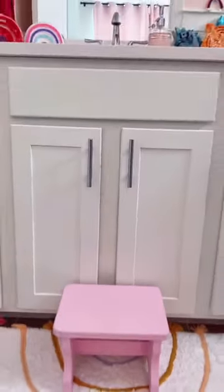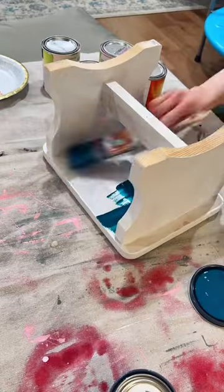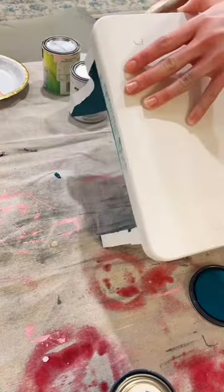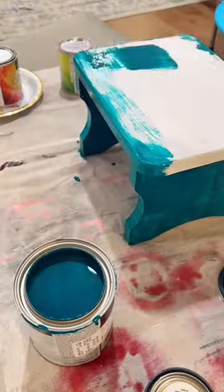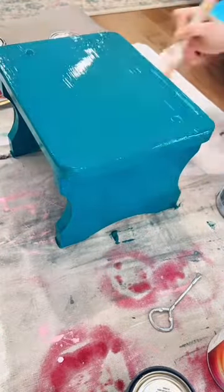So this one is in my daughter's bathroom. I also did one for the loft bathroom all the way upstairs in the exact same color as the cabinets. And the very first one you saw was actually one my daughter did to go in the powder bathroom all the way downstairs, and it kind of goes along with the painting she did for us.